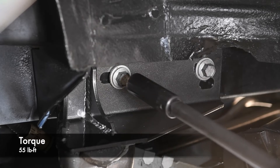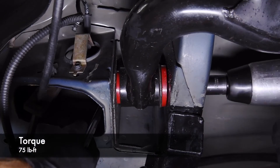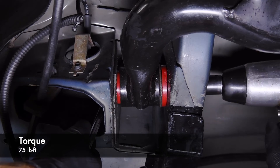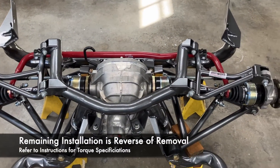Different generations of Mustangs will use different slots. Torque the rear mount bolts to 55 lb-ft and the front mount bolts to 75 lb-ft.